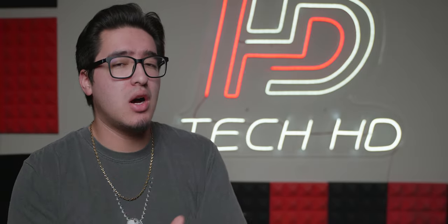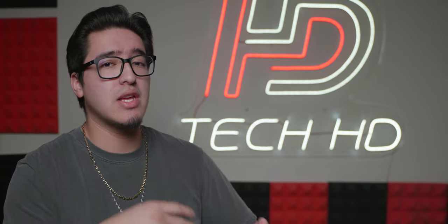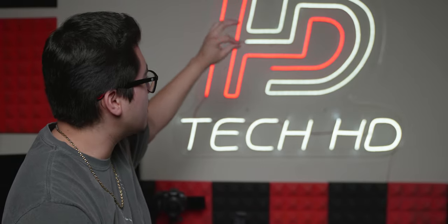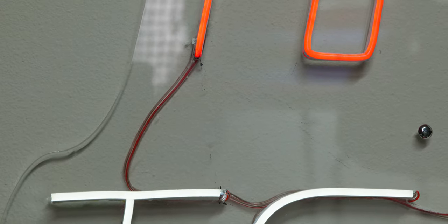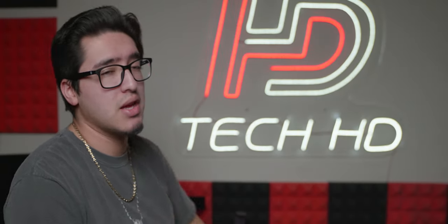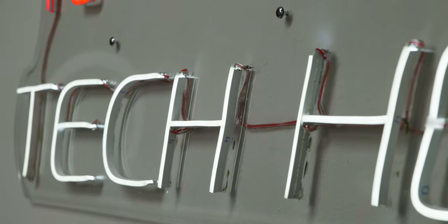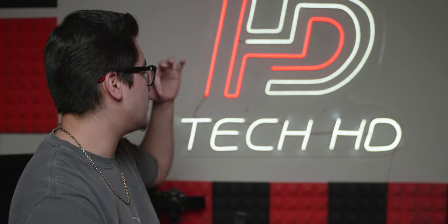Just to let you guys know, there are a few cons with the sign — I did address these to Urban Now Company and they said they're fixing them. When I unboxed it, there were some little scuffs and marks on the clear frame. I got most of it off by cleaning and wiping it down, but there are still some marks on the edges. Also, on the letters themselves, if you look on the side you can see individual Sharpie writing, which I'd like them to avoid.